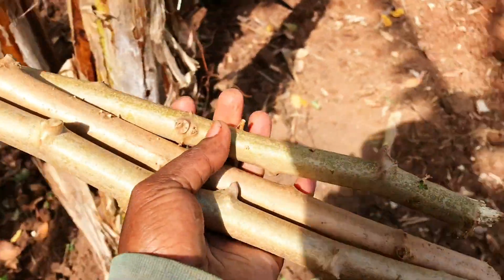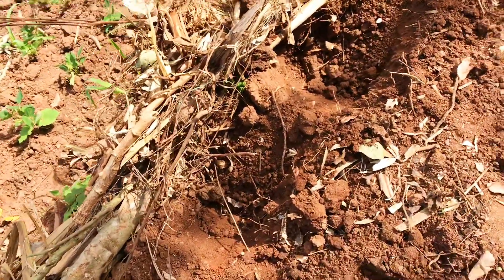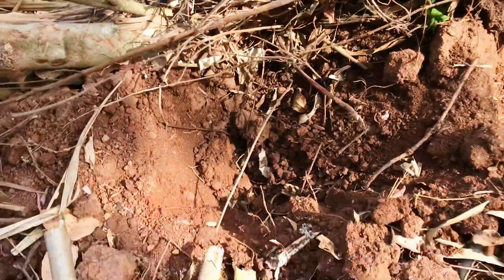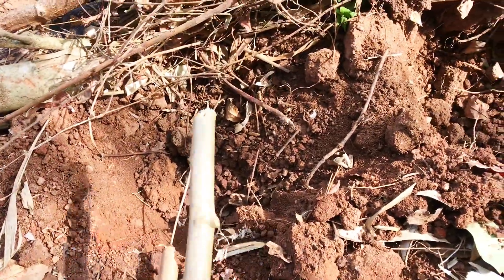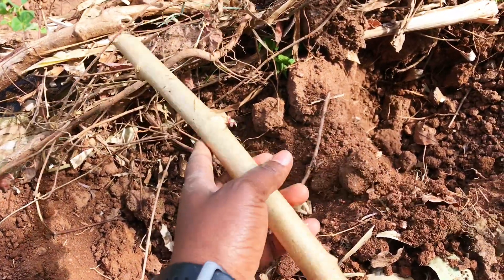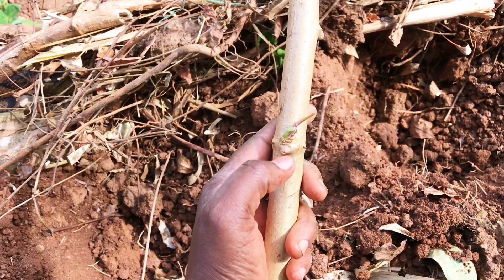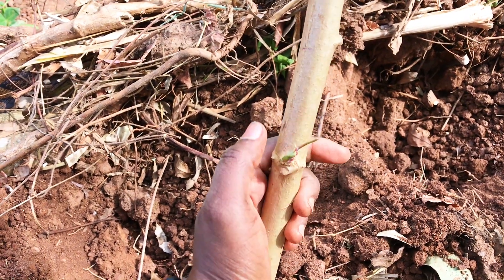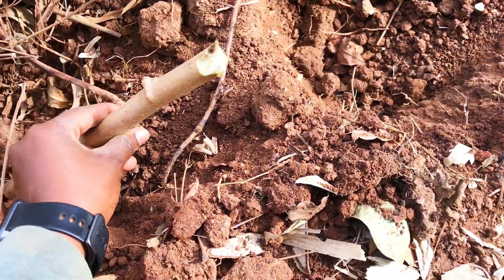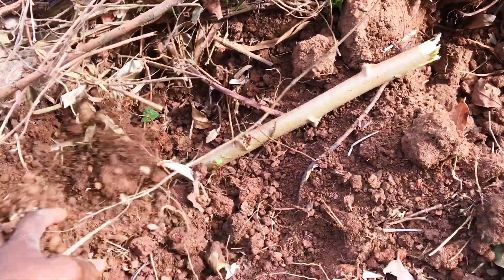You make your holes in the ground like this. Then you take your cassava sticks like this. Look where the eyes face — if it's growing upwards like this, now you plant it and cover it with plenty of soil.